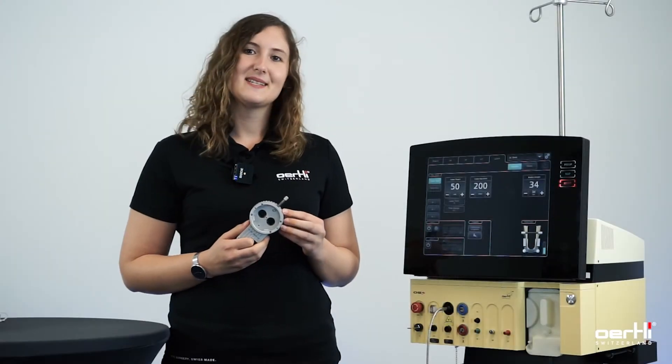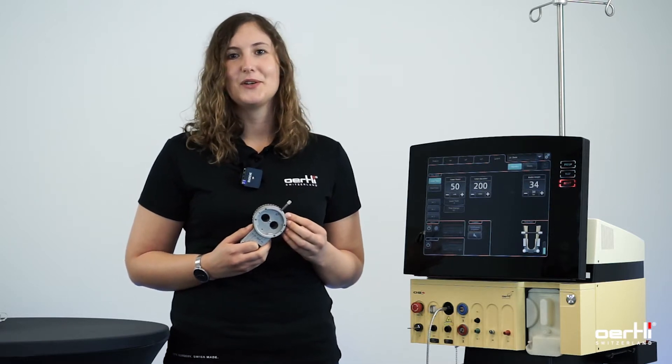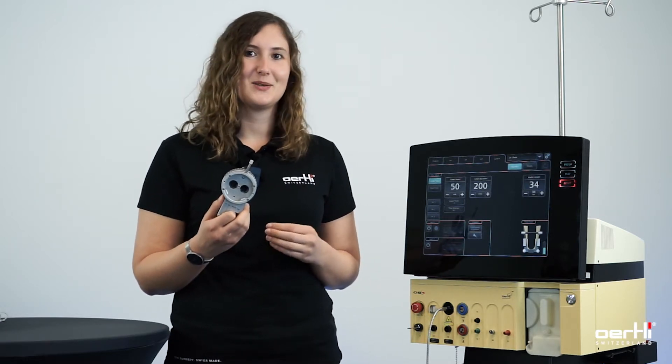Hi, my name is Lisa and I'm the product manager Retina here at Oertling. Today I'm going to show you the new fully automated laser user protection filter.